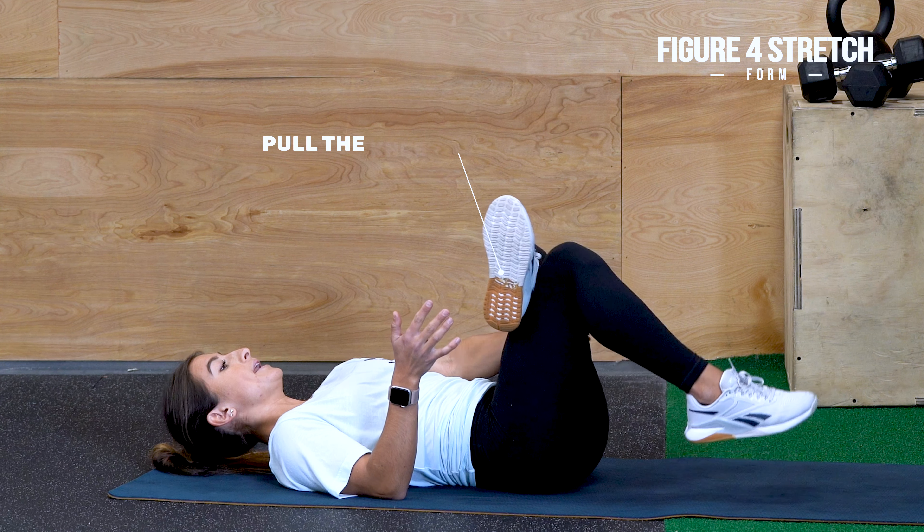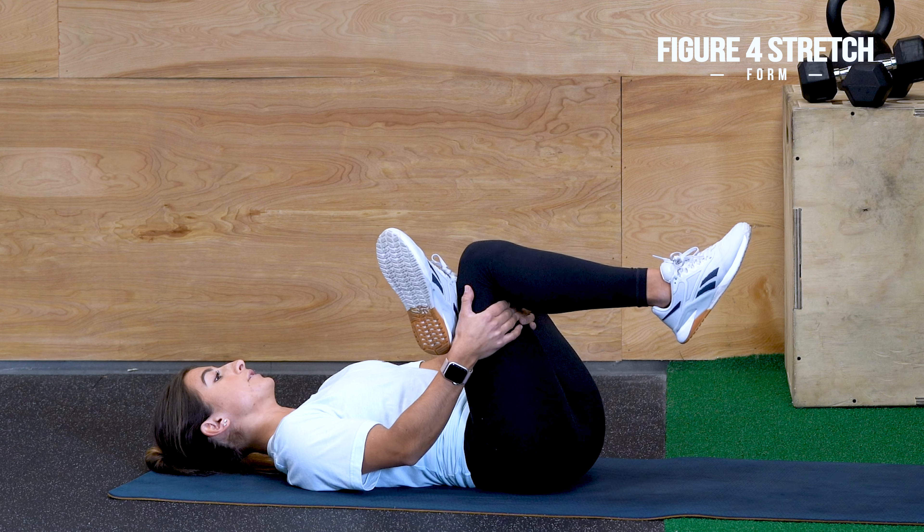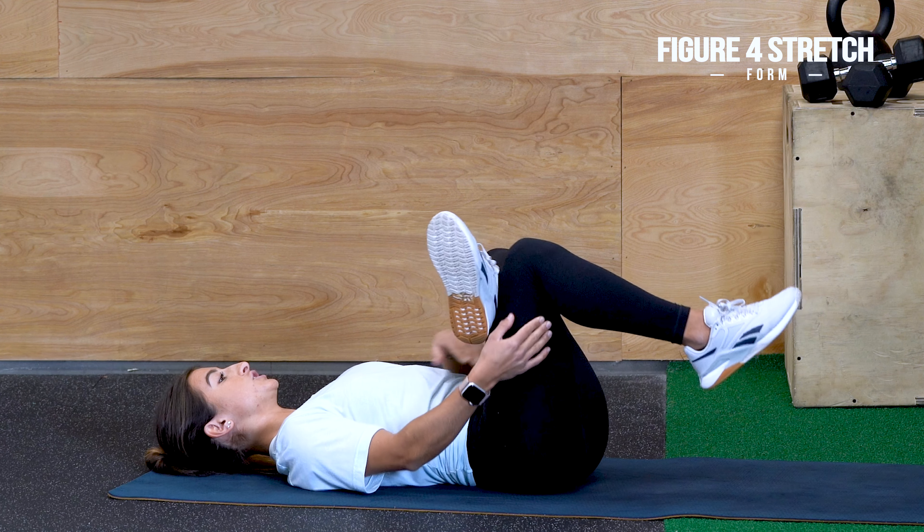If you want a deeper stretch, go ahead and pull that knee in a little bit more, keeping your back flat on the floor, and you'll feel that stretch there.